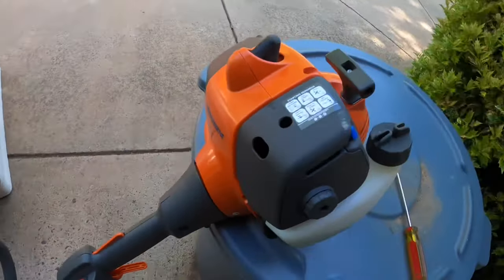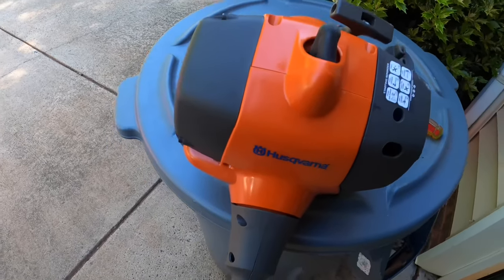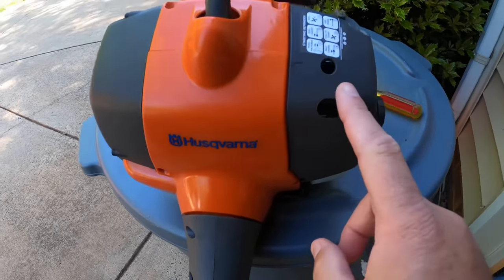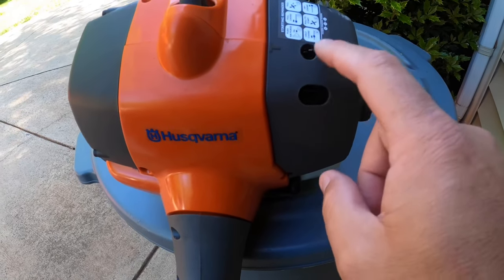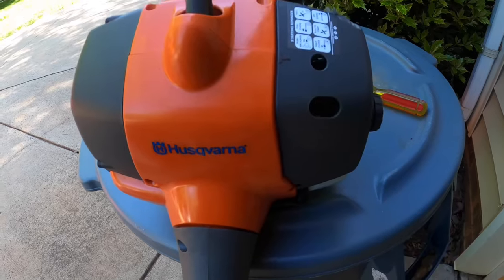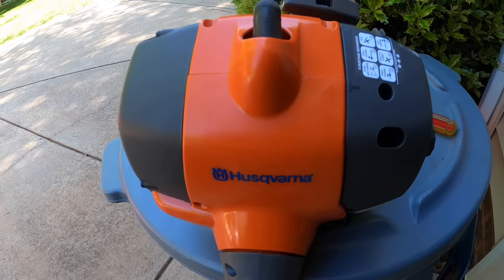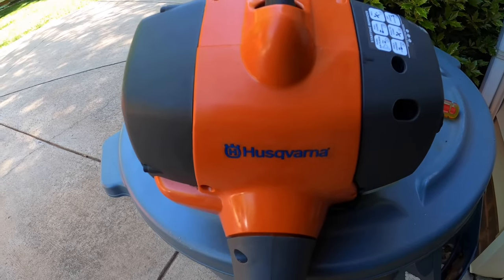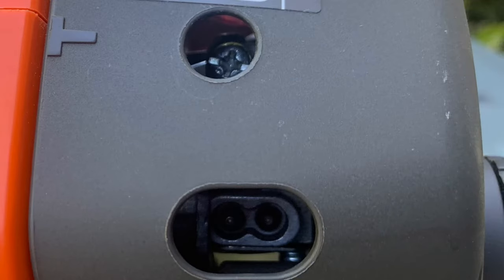I'll be working on the Husqvarna 128LD — fairly new, I just got it about a year ago. If you're looking at your string trimmer, you're going to see the carb adjustments right here and your idle adjustment right here, but I took a picture that's more clear so that I can show you in more detail. The carb adjustments are at the bottom of the photo here, side by side.